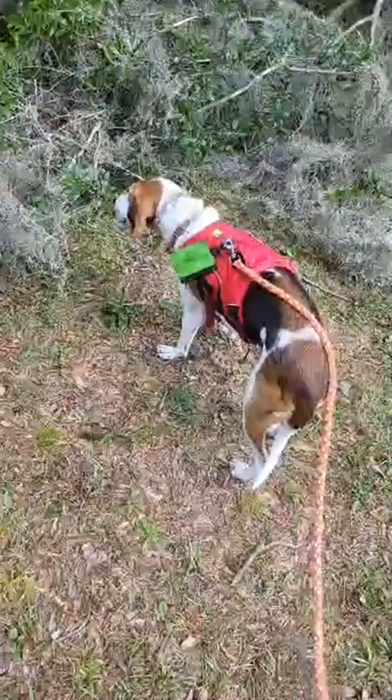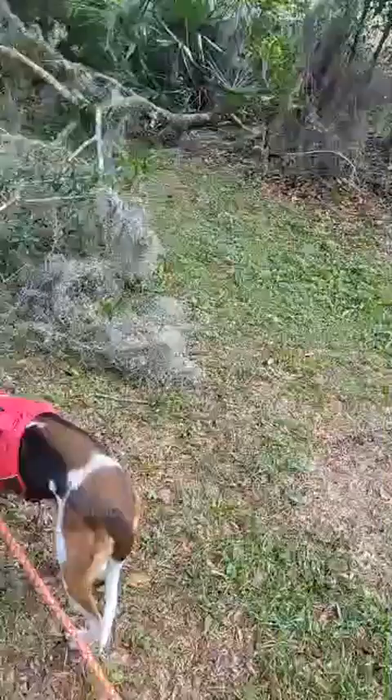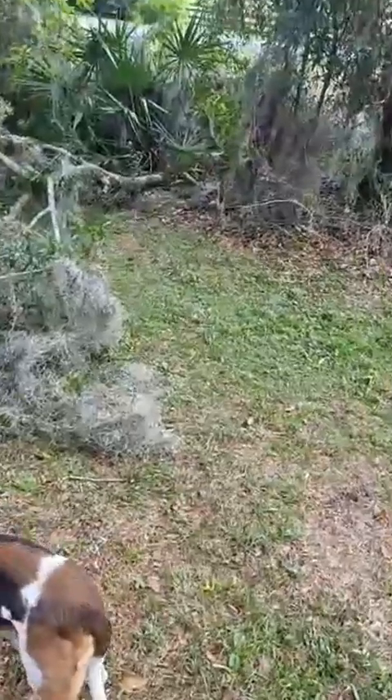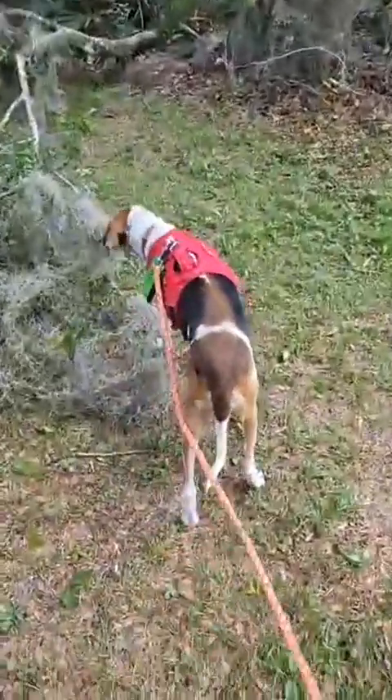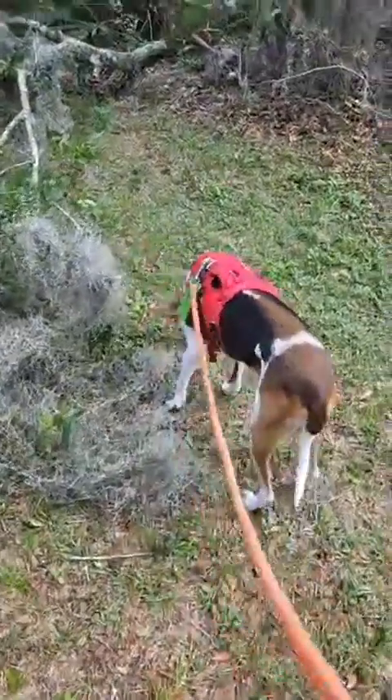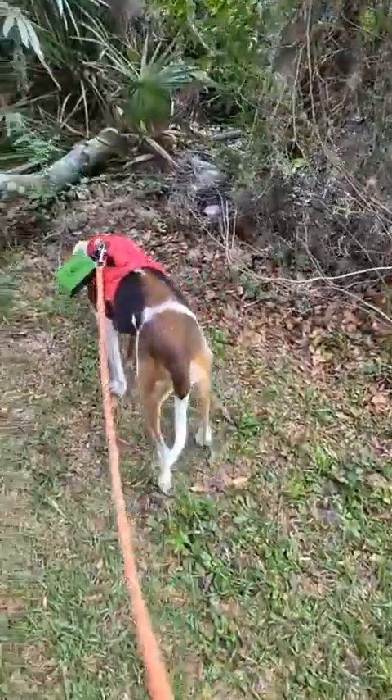This tree actually fell yesterday during a storm. You can see the fence — see the white lid? That's where it's at, so we want her to head over there. Find it, and we need her to sit.